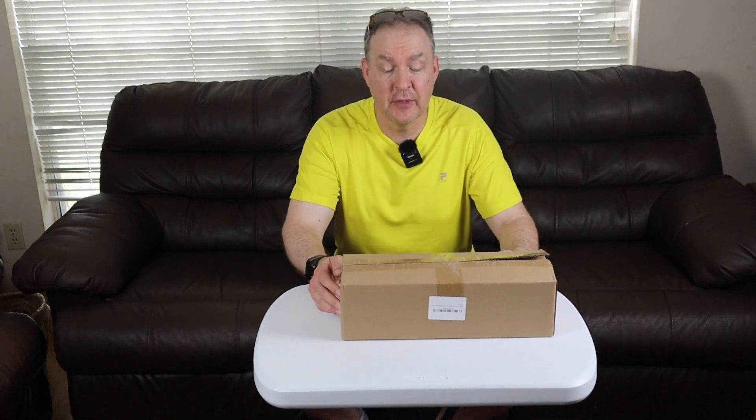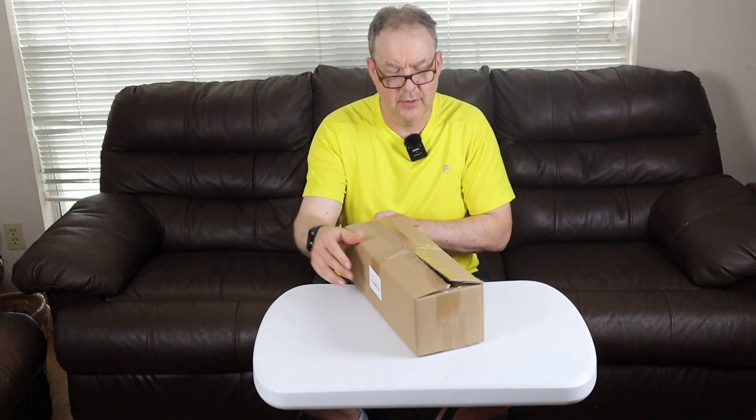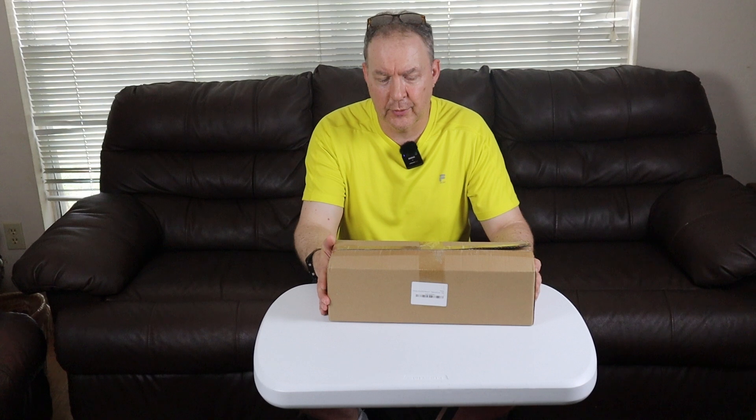Welcome back. Today we have a product demonstration for the RII AI pulley system. This is a pulley system to allow you to do gym quality workouts at home. This is my first time seeing this setup, so let's take a look and see what we have.